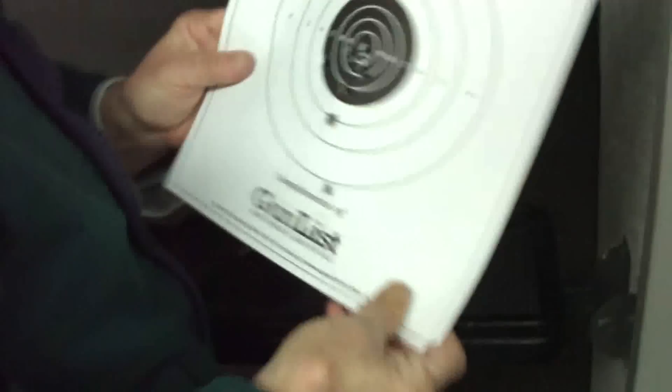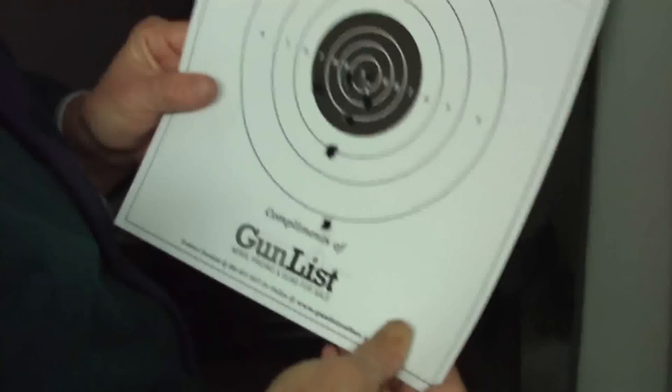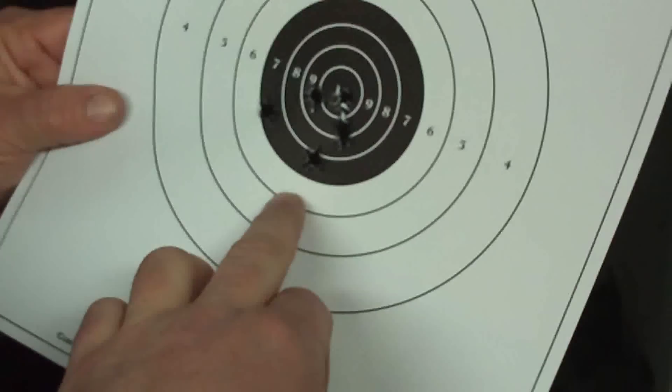Kill the lights. Are you doing this with a rest? Yeah, I am. That's impressive. That's six rounds at 25 feet. These two are the previous ones where we made the adjustment. She's sighted in. Yeah, that's ready now.